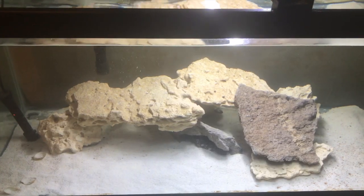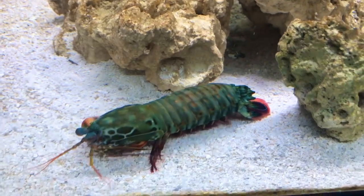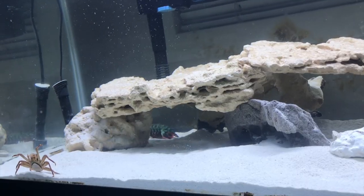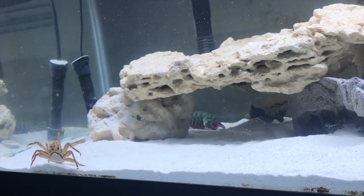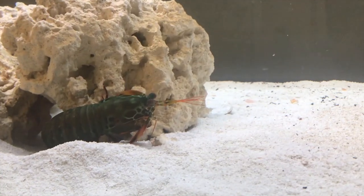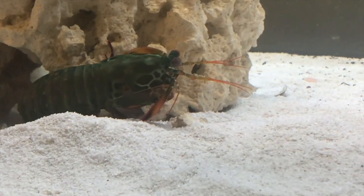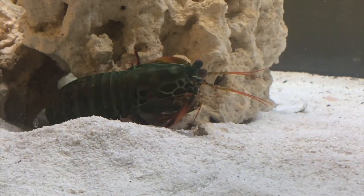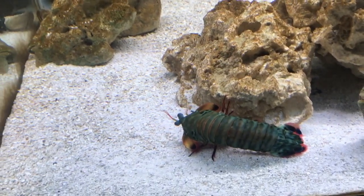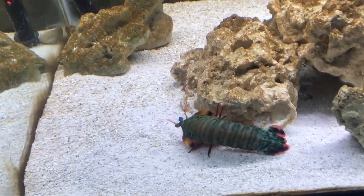I think the best tank for a mantis shrimp will always be a 40 gallon breeder. I have one here — this is what I used for Kush most of his life. There's plenty of rocks and hiding space as well as sand, and these are all crucial parts of your mantis shrimp setup. He needs rocks to be interactive, slopes that he can run up, sand that he can dig into, and overall just an interactive environment because he is a very smart and intellectual animal.